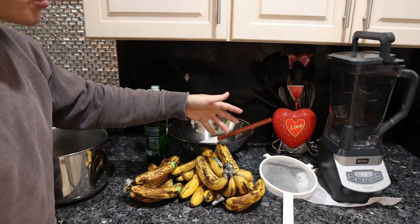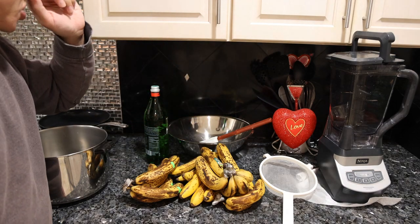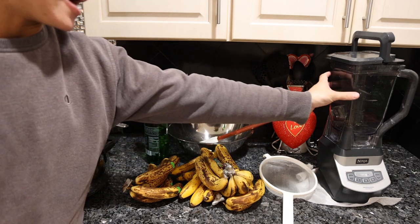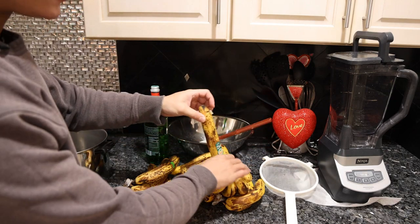Very simply, the only ingredients are bananas and water. You could add a little bit of salt, some more sweetener, even a small amount of ascorbic acid, or perhaps some lemon juice. It's a very simple base. What gives this the baby food puree texture is how we blend it up and how we strain it.